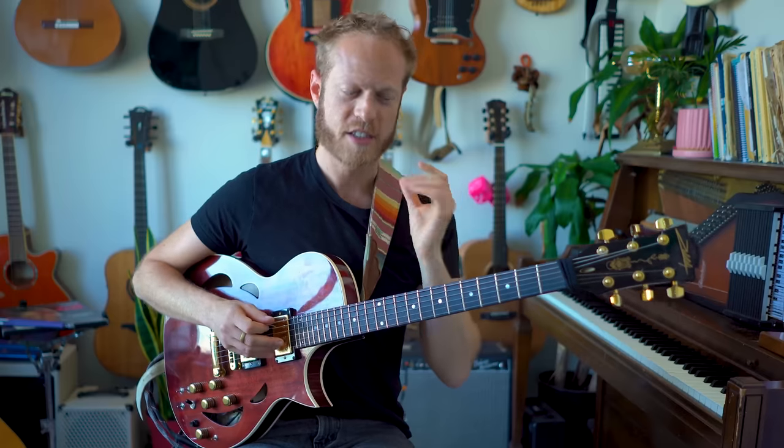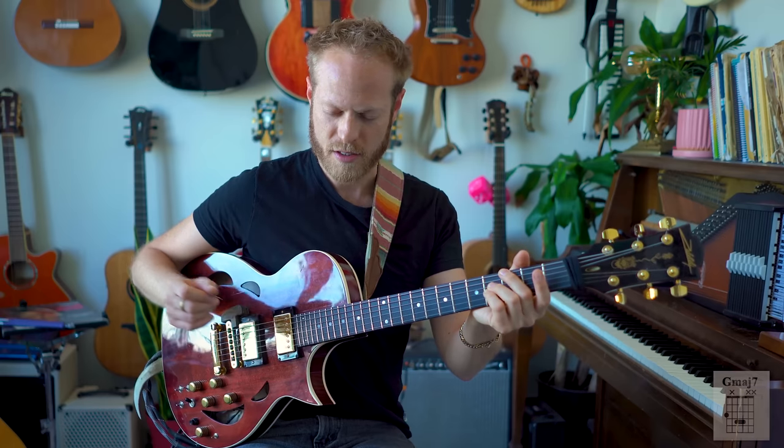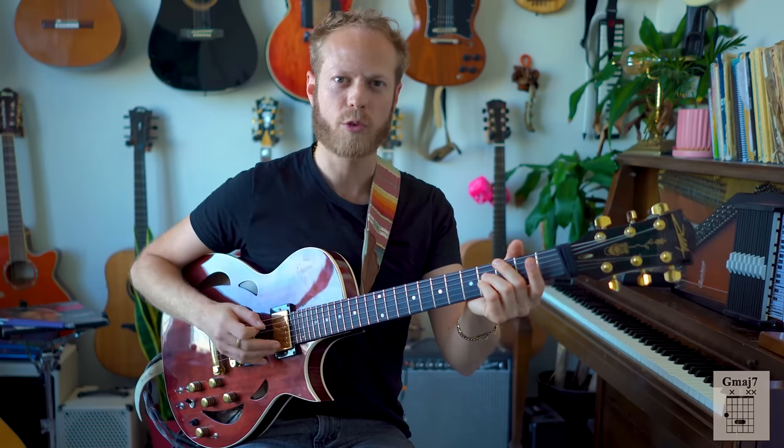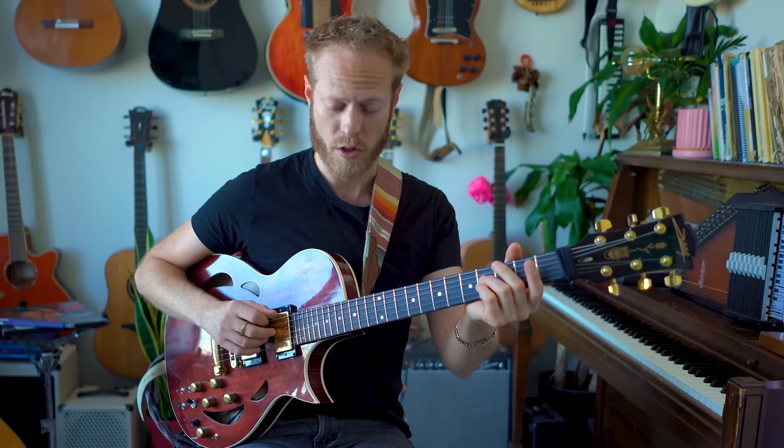When we talk about music, we really talk about tension and release. I'd like you to take a second and just listen — close your eyes even — and listen to these colors and imagine what you feel. Try to describe what you feel when I play this chord.